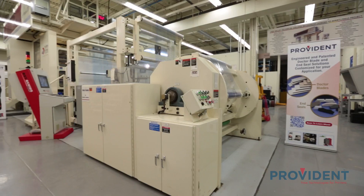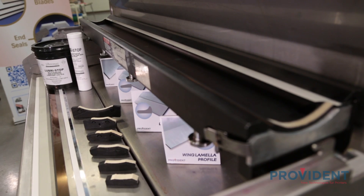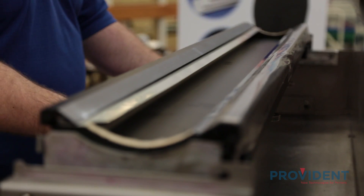Hi, I'm Andy Gillis with Provident. We're here at Fox Valley Technical College on the PCMC Avante Press for part one of our two-part series, where we highlight our press room solutions that are specifically engineered and designed for enclosed chambered doctor systems. I'm joined today by Randy Carter, a member of our technical sales team, who will walk us through our proven solutions designed to maximize uptime and drive out waste.